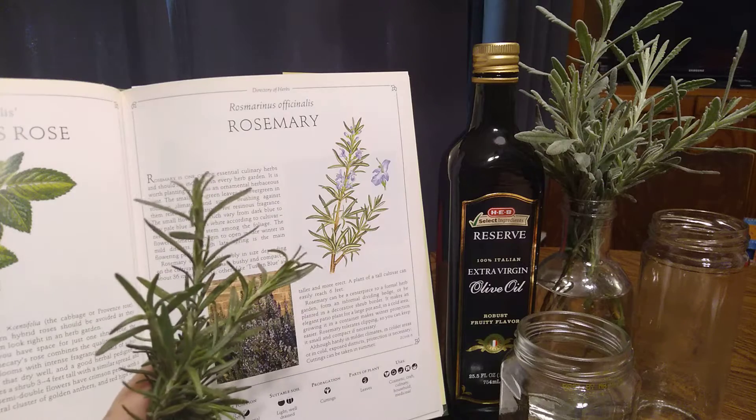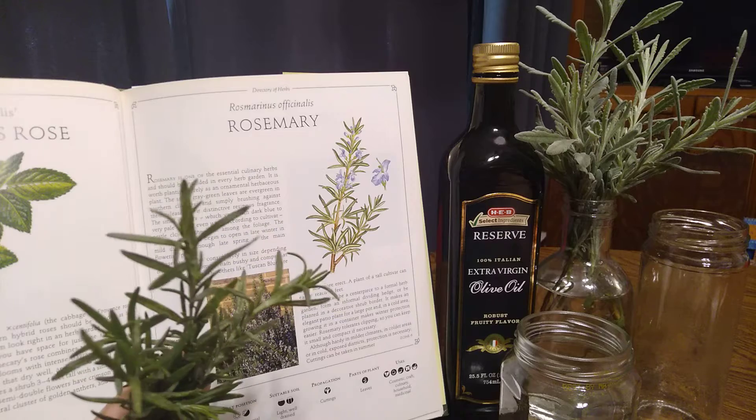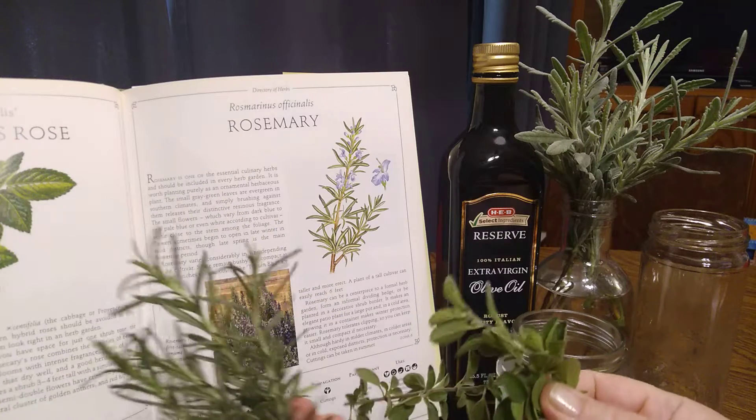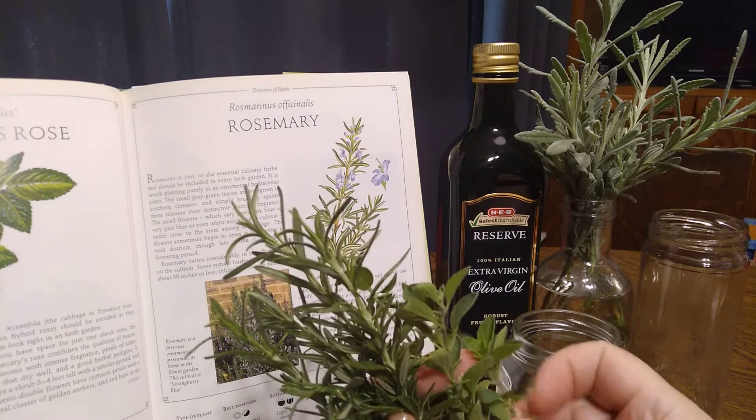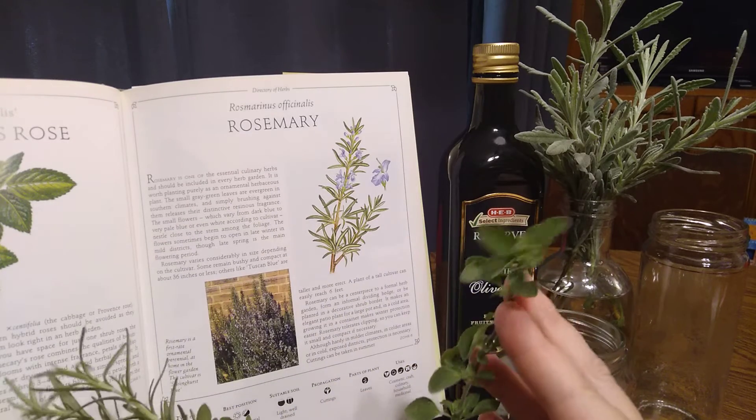I also like to have rosemary in dishes with meat, or just meat and potatoes. In the case of the oregano, I might have both items in fish dinners or just in a pasta meal.